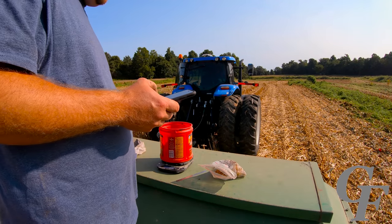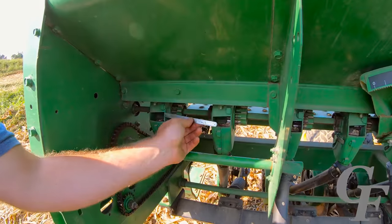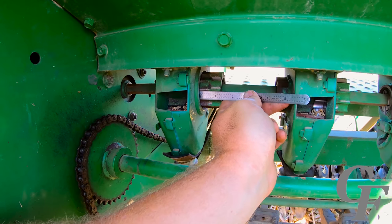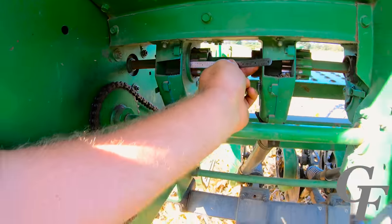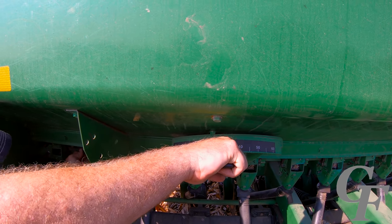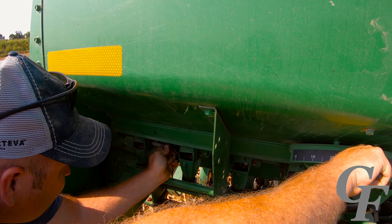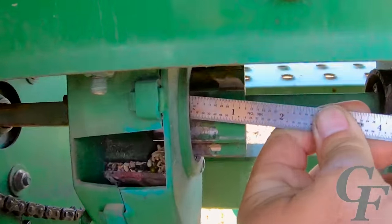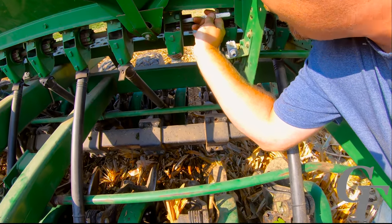This is where the handy ruler comes in. We measure how far open the metering cup is — it's showing one and 10/32nds of an inch. Moving it each 1/32nd of an inch will adjust your rate by about 5 pounds per acre. Since we want to go up 6 pounds on this side, we'll move it one 1/32nd of an inch to one and 9/32nds. On the other side, we need to increase it by about three 1/32nds of an inch, adjusting from one and 10/32nds accordingly.